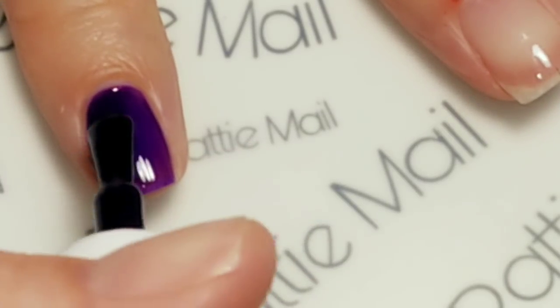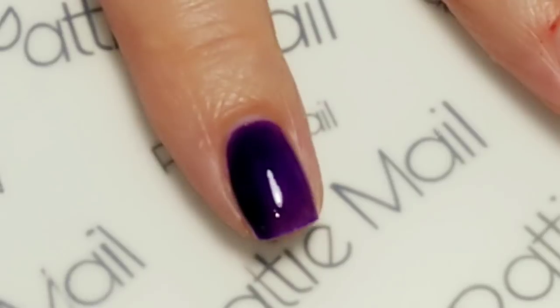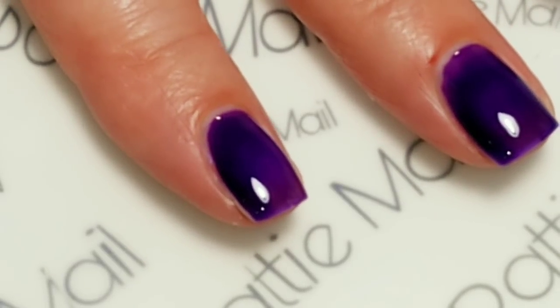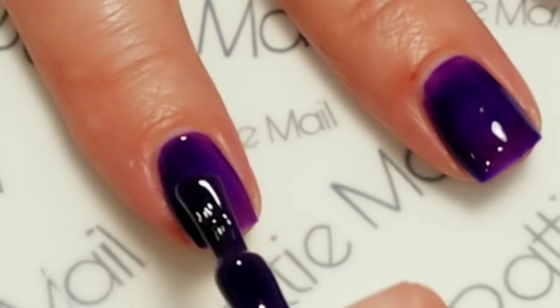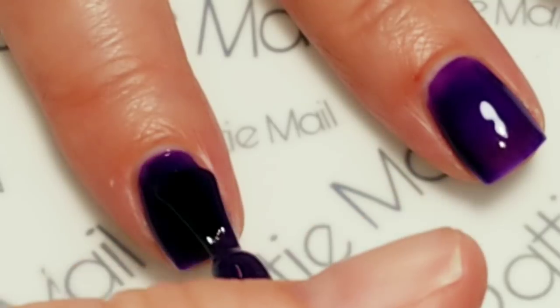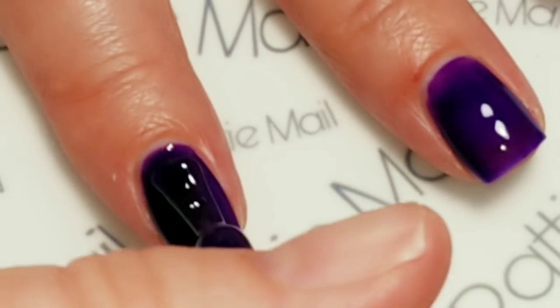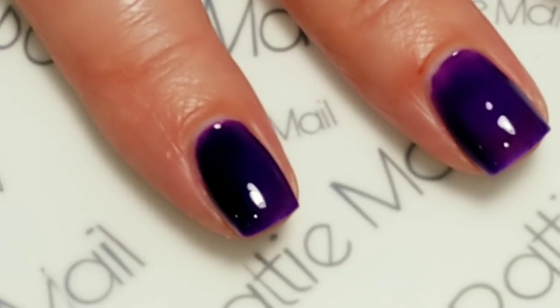I'll do that to the rest of my nails and cure it and come back for a second coat. Okay, now applying the second coat.